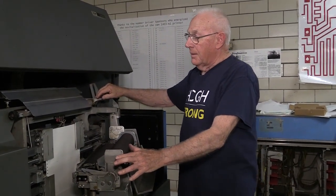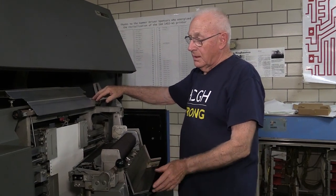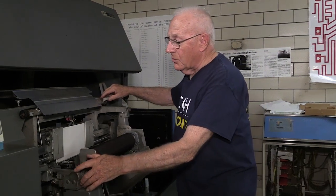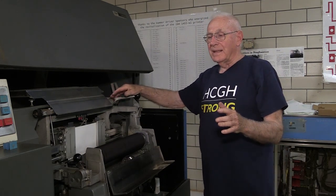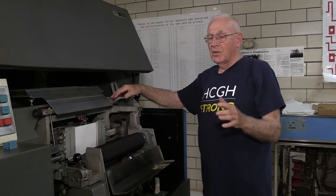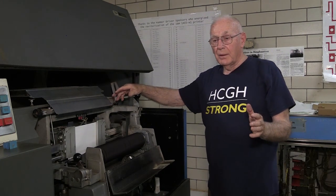Given that, the printer was in very good shape — just dirty. We cleaned it up and oiled things. Then the question was how to make it run, because there was no electronic control box to go with it. None existed anywhere. We checked South America, Europe — they had all gone to scrap. We just couldn't find one.